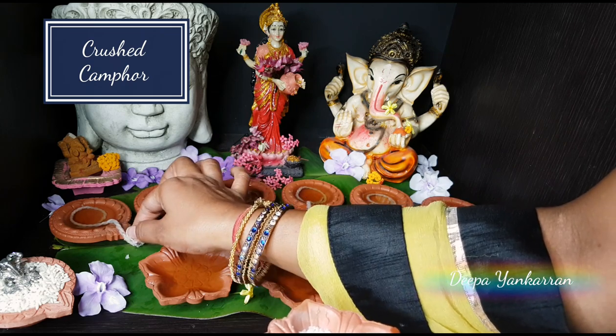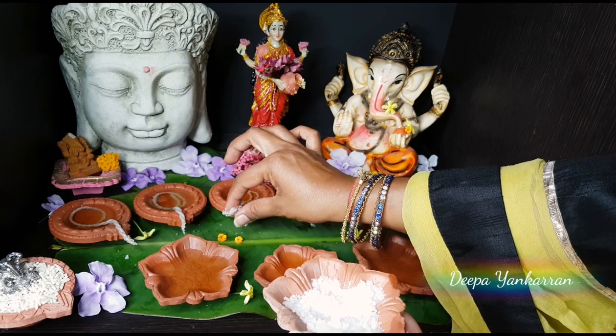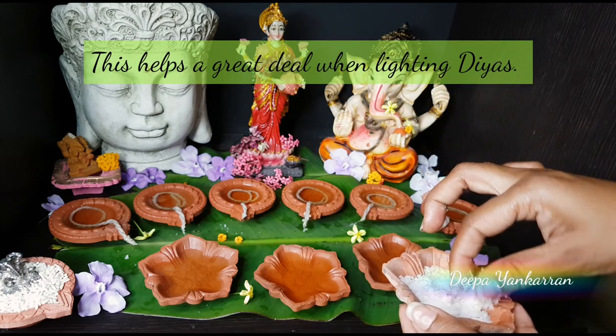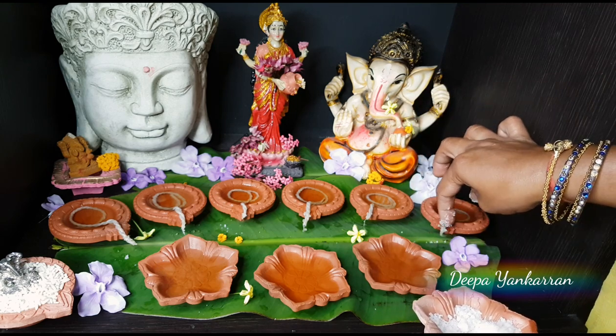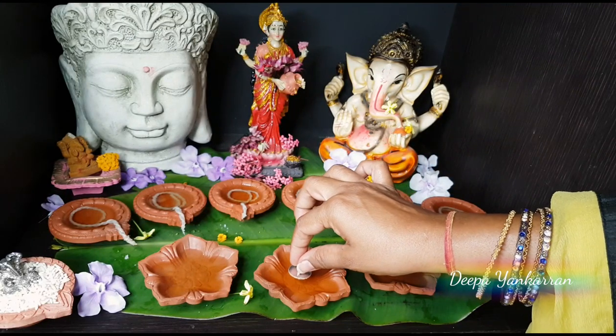I have crushed up some camphor and I'm going to put just a little bit on the tip of each of my wicks. This will actually help to light the diyas a lot faster. If you have a lot of diyas to light on Diwali day, they will catch really, really quickly with the camphor.